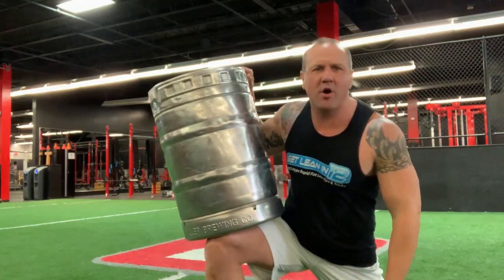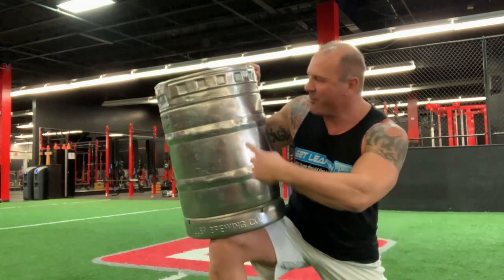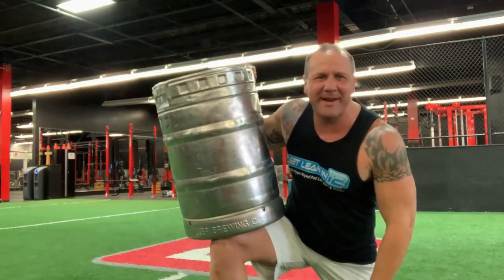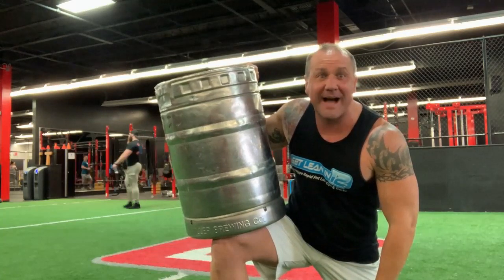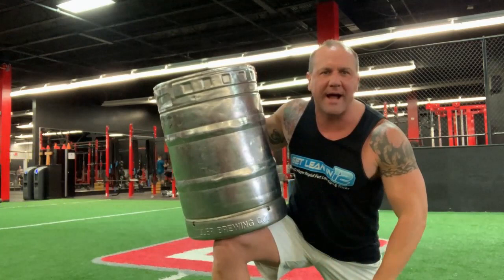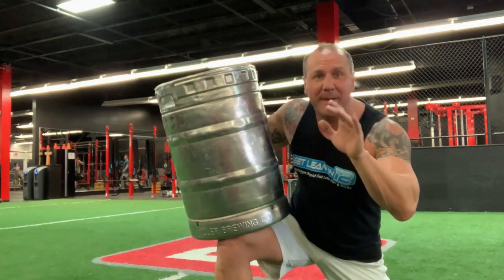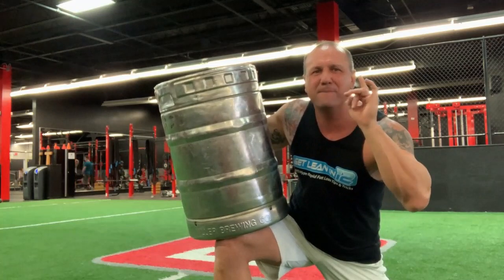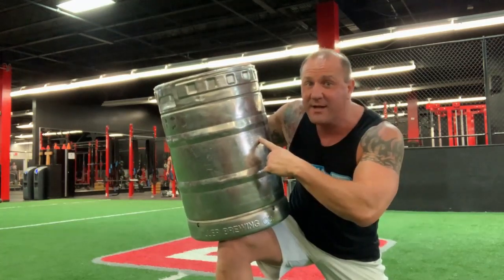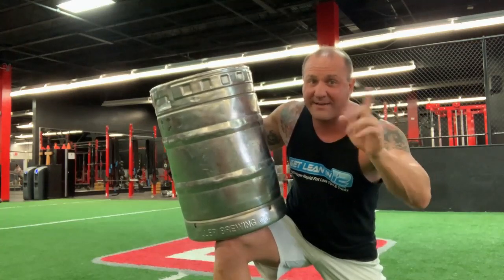Hey everybody, Coach Dan Long here with the Over 40 Protocol. And today, what do I have? You hear that? It might be an empty keg because there's no more beer — I didn't drink it, trust me. But this keg is awesome for a workout. You don't need a keg to work out with me today. All you need to do is pay attention because I have some amazing moves. You don't need a keg — just listen to me, and I have some secrets you can use right there in your own home.